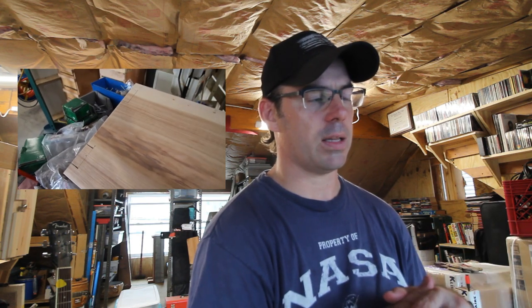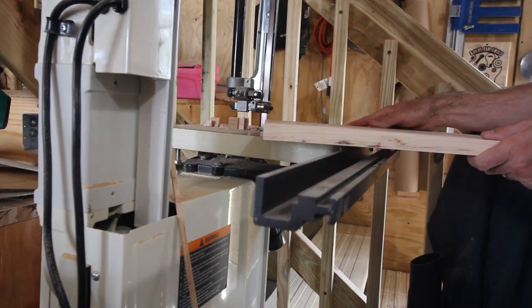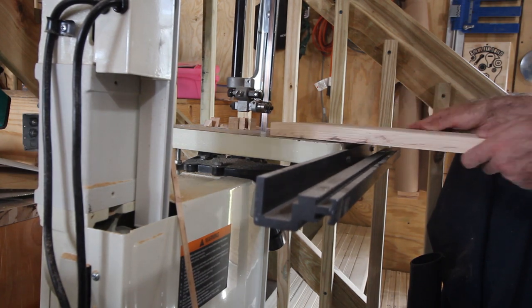I had two leftover pieces of hickory to use for legs, but they had a defect — they were likely cut from near the center of the log where there may have been a void, so they had a divot and a trough running through them. I debated how to deal with that, and finally decided I'd sand it out and make it look like a live edge. I wanted this to look rough and handmade, and it worked out pretty well.